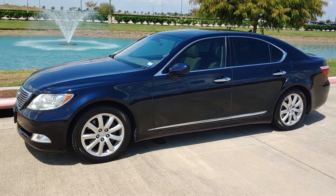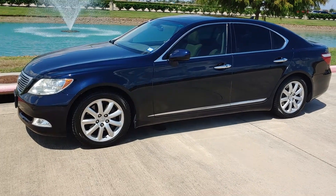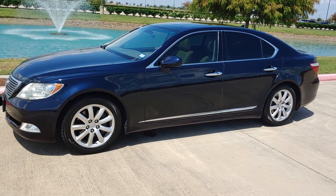Hello, Lexus owners. I have a LS460 here today. I'm going to be talking about the interior pieces that the Lexus has covered on an enhancement warranty.